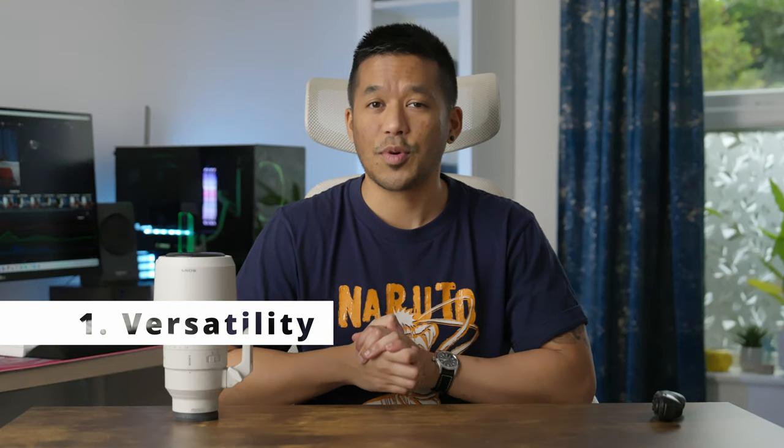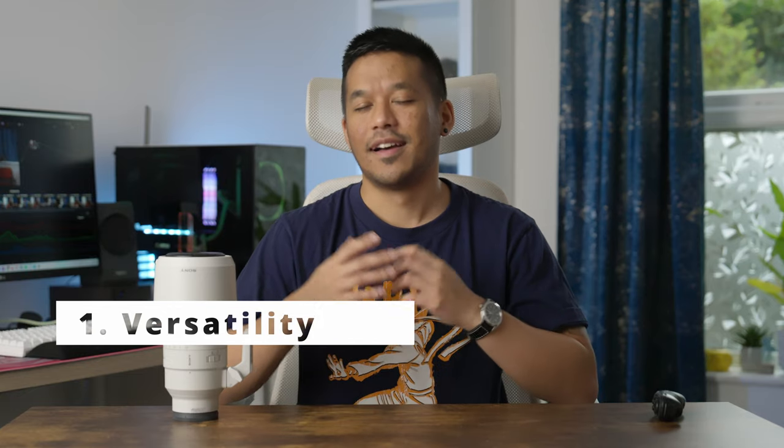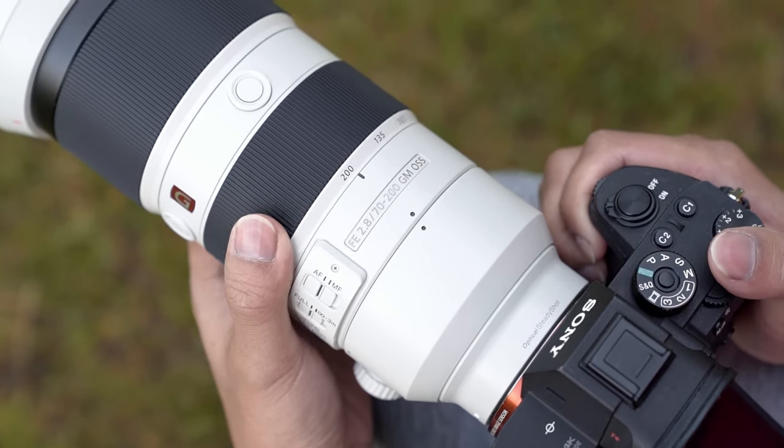Let's kick things off straight away with number one. You cannot talk about a 70-200 lens without mentioning the word versatility — I know it's clichéd, but it's true. There's a reason why everyone keeps using that word for this lens, because it really can be used for almost anything. Having such a wide focal range available to you means a 70-200 can be used for portraits, weddings, sports, events, wildlife, music performances, street photography, landscapes, b-roll, interviews — literally anything.